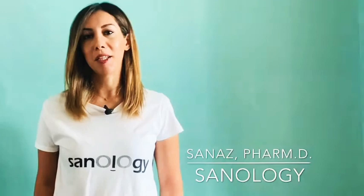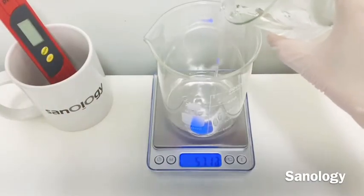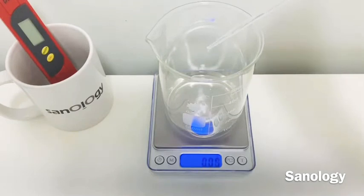For the first step, let's make the micellar water. We need 51.1% distilled water in our formula. It's better not to consider my exact number on the scale because I am making the batch based on 130 grams.